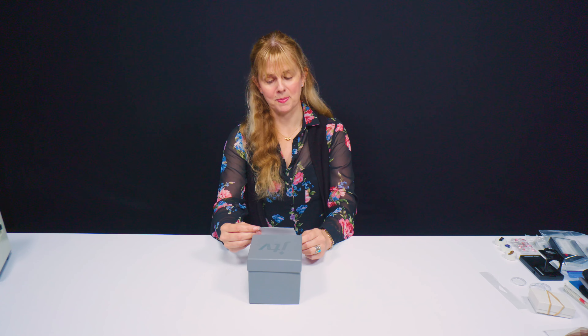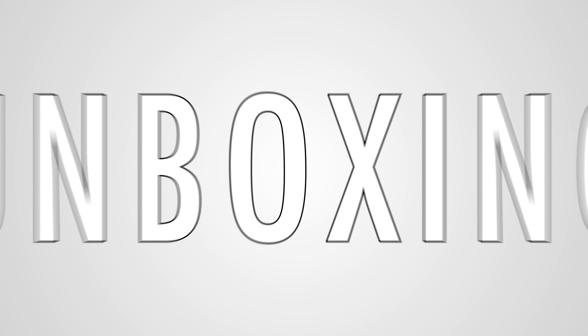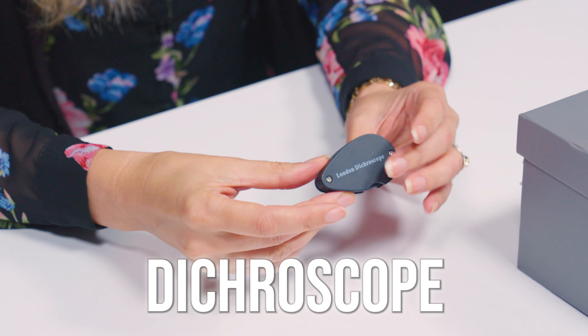Another mystery box. My job is to tell you just how many colors in a gem you see. I'd be so grateful if you'd teach our loyal viewers just how to use me. I'm guessing this could be another piece of gem testing equipment, so let's have a look. So this is a London dicroscope.